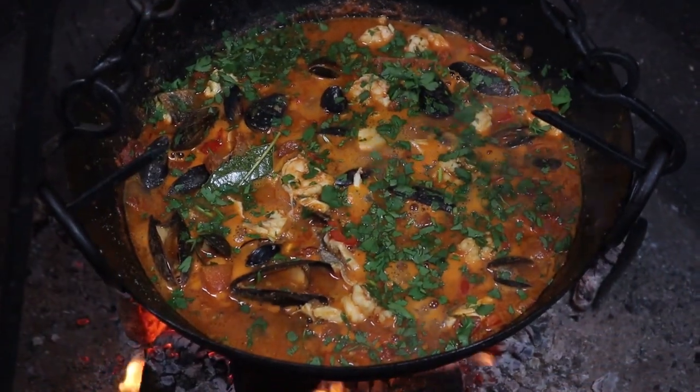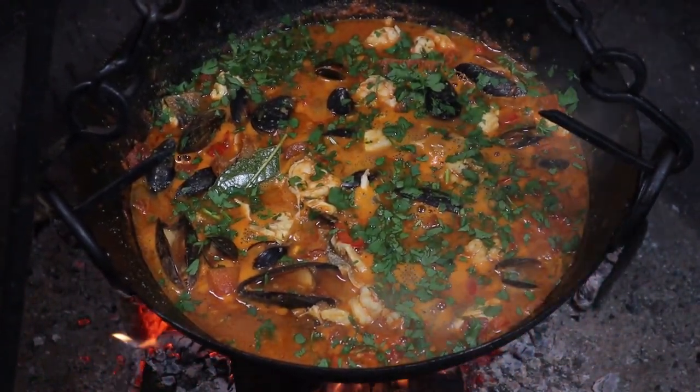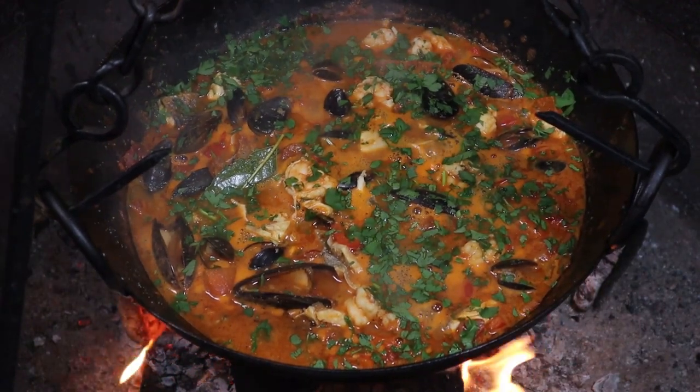Zarzuela de Mariscos is a very, very flavoursome Spanish seafood stew that you'll find along the Catalan coastal region. Packed full of flavour, we've got a chorizo base, we've got tomatoes, we've got a wine fish-based stock.